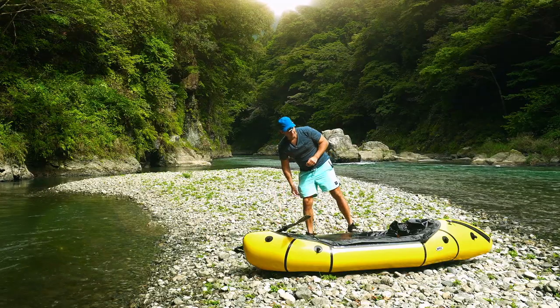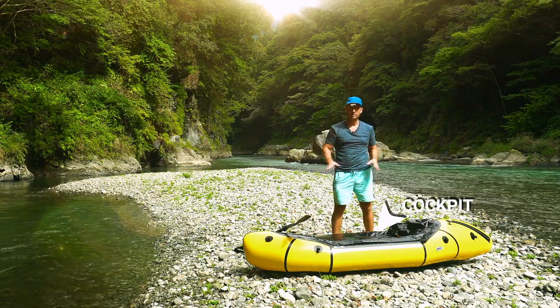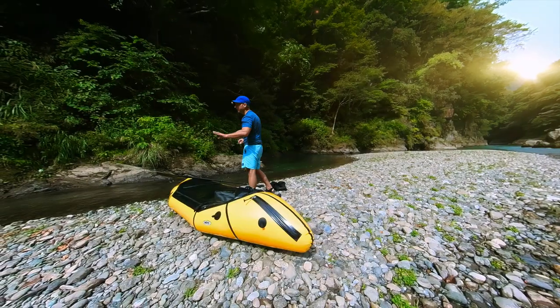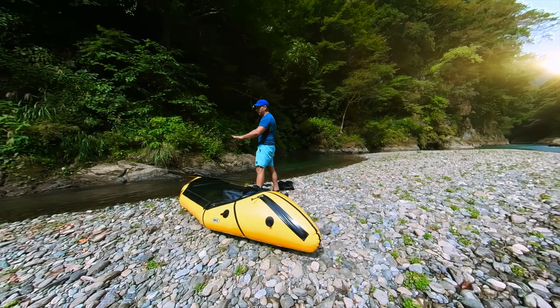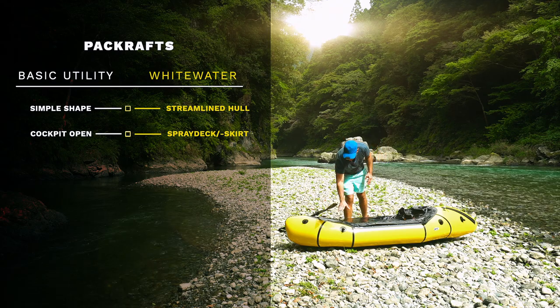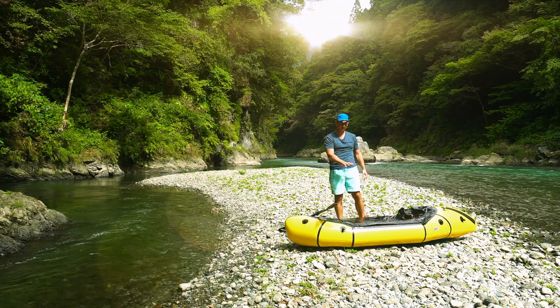Another characteristic of a basic utility packraft is that the cockpit is completely open, so it's easy to enter and exit. What I like about this packraft is that it comes with a spray deck. I can remove the spray deck completely to have it open as well, but I also can keep it closed — it prevents water from coming into the cockpit.